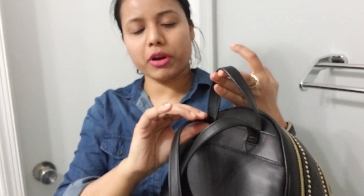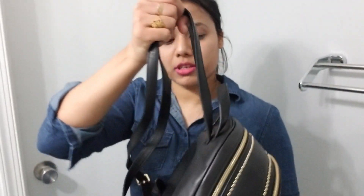The only problem I have is that I was looking for an interlock changeable lock system, but this one doesn't have that — that's the only thing I don't like. But overall this bag is really pretty, classy, and looks really fancy and gorgeous. So if you're looking for a fancy bag, this backpack is a really great choice — you will definitely like this one. I hope you guys enjoyed this video. If you like it, please like, share, and subscribe to my channel. See you in the next video, bye!